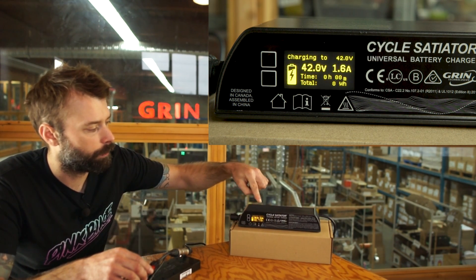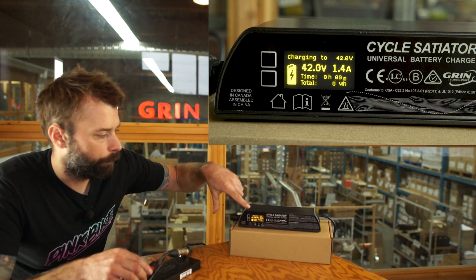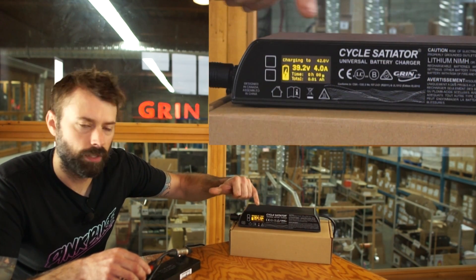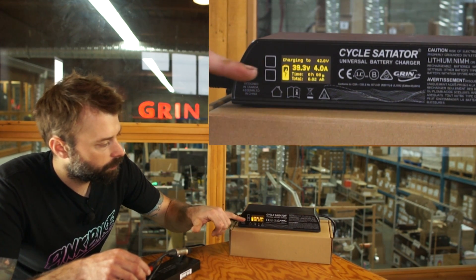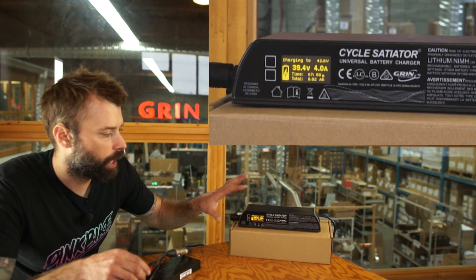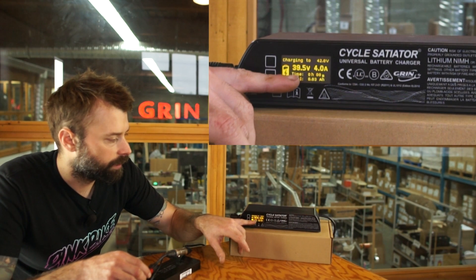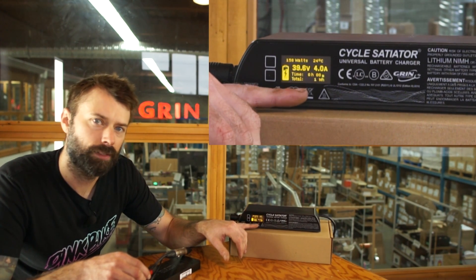The Satiator immediately starts showing what the voltage of the battery is and you can see it start to put current into the battery. At the top of the screen it rotates through how many watts are going into the battery and also what the temperature of the charger is. It also tells you what the final voltage of the charge profile is — charging to 42 volts. This little battery icon on the left will actually change as the battery gets more full.